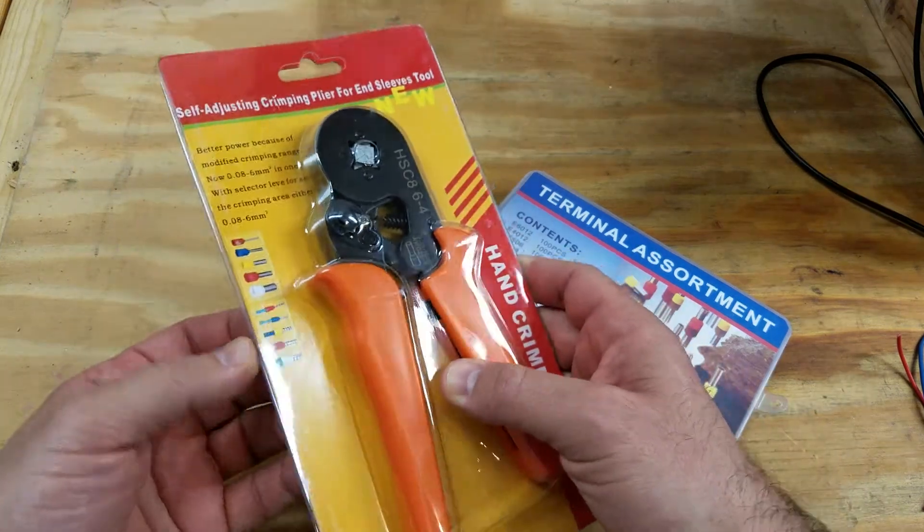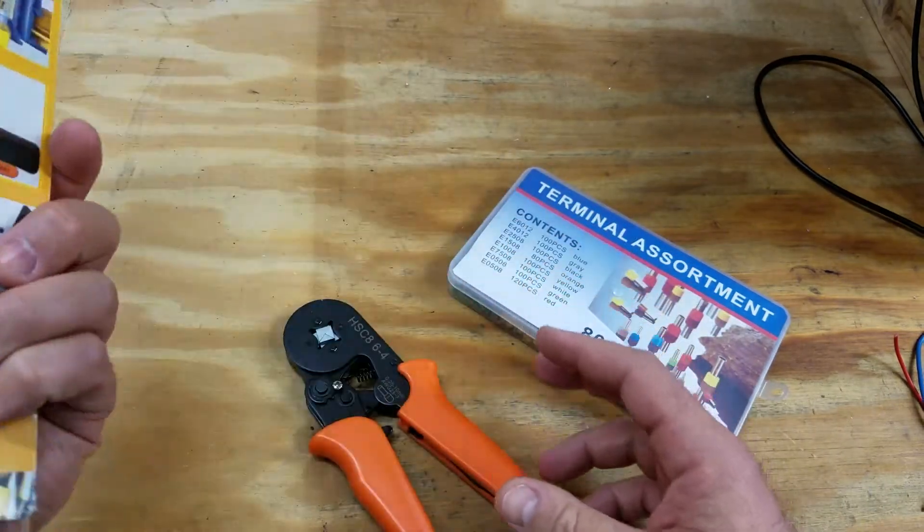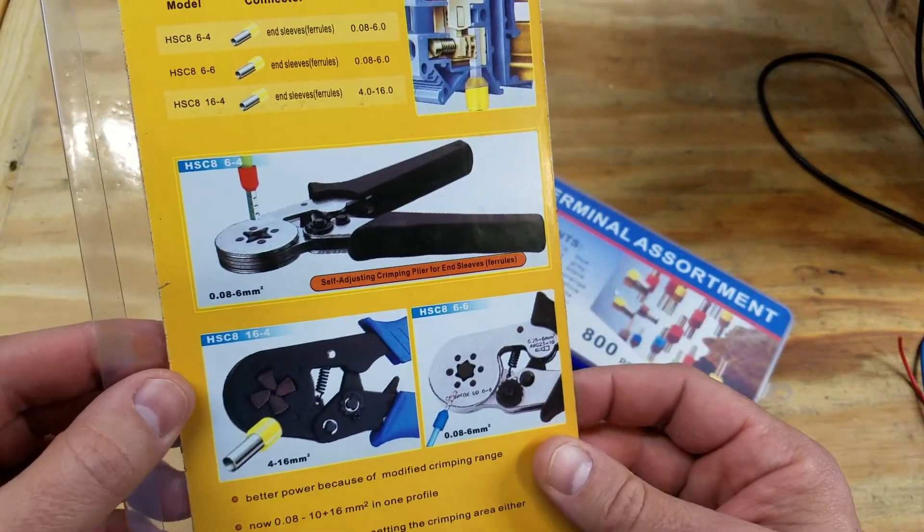So let's see here — never did this before, we're going to do this together. All right, there it is. I guess that's pretty much the directions.